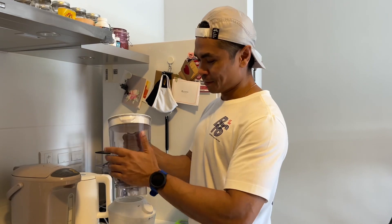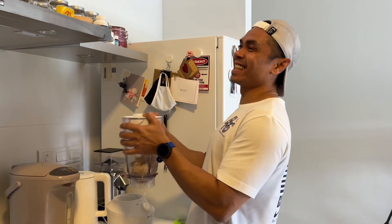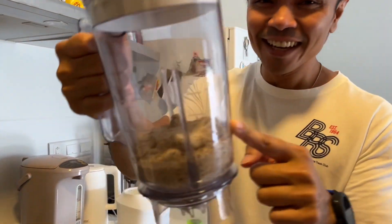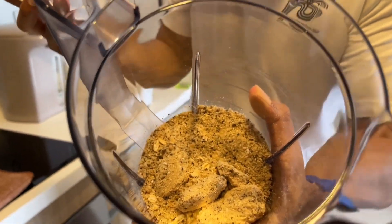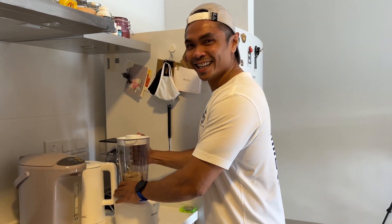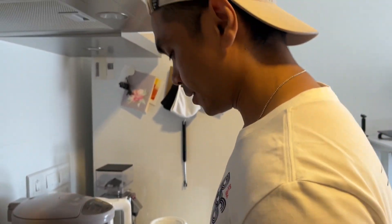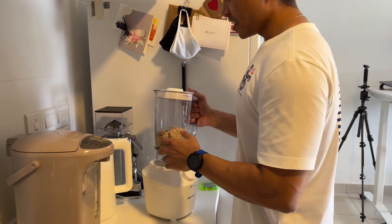I don't know why it's funny but I don't want to say it because we're gonna eat this later. Alright guys, try to imagine how this looks. It is disgusting. More oats — this is my secret recipe.